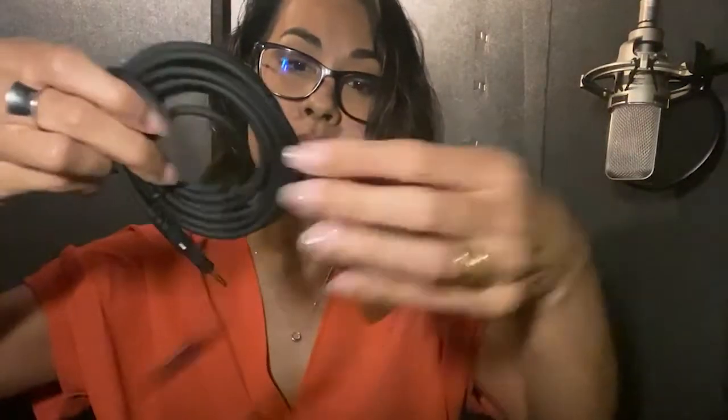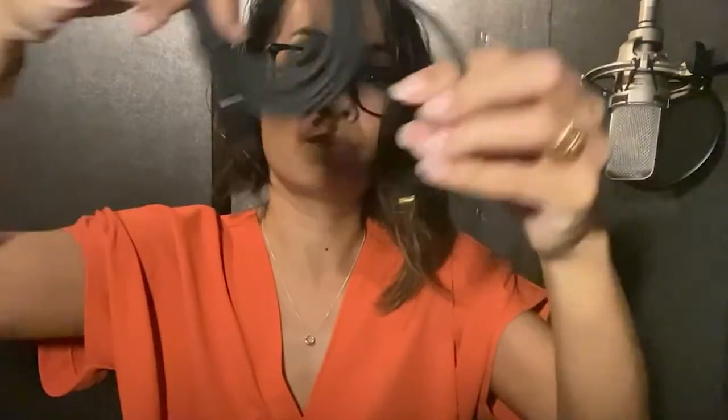Finally, we have this other one, which is actually the same as that — it's just that it's longer. It comes with a stereo mini on one end, and the other end goes into the headphones.